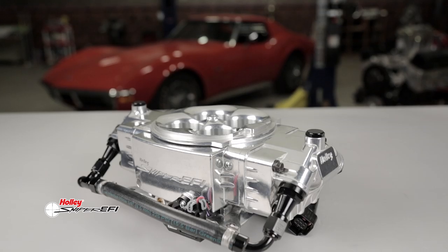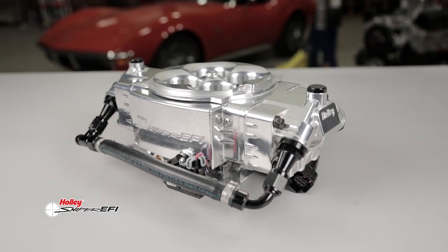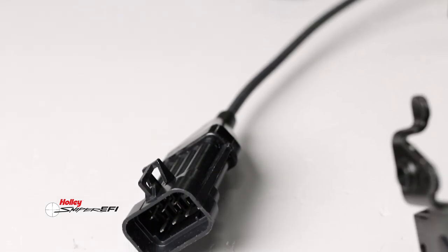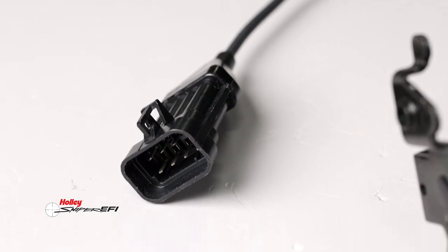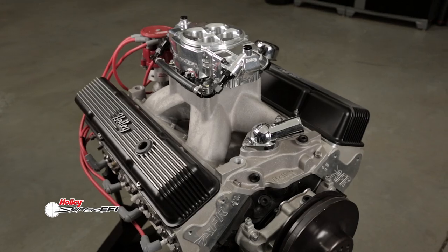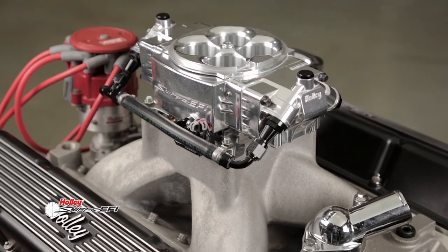Holley offers an 8-injector Super Sniper Stealth for up to 650–1250 horsepower. Super Sniper Stealth also adds more inputs, including three 0–5 volt inputs allowing you to monitor additional sensors such as fuel, oil, or pressure sensors. When you take pride in what's under your hood, make sure you're packing a Sniper Stealth EFI. Find out more about Sniper Stealth at SniperEFI.com.